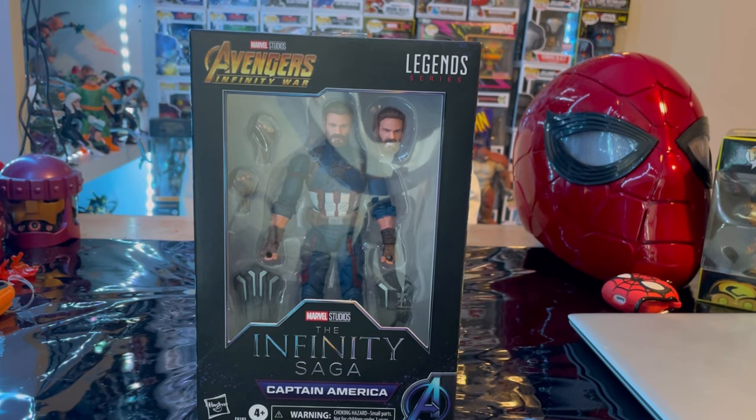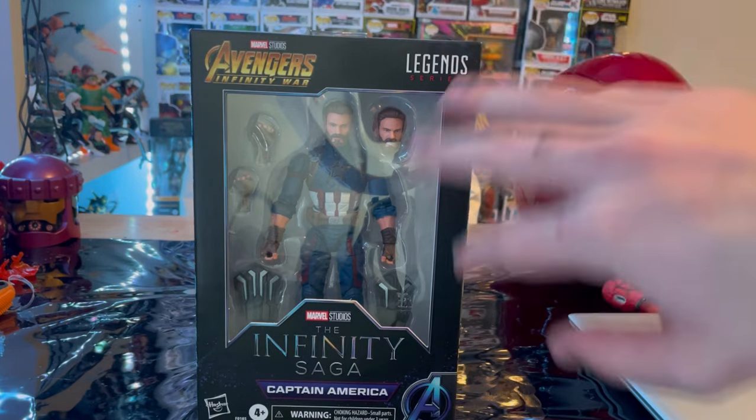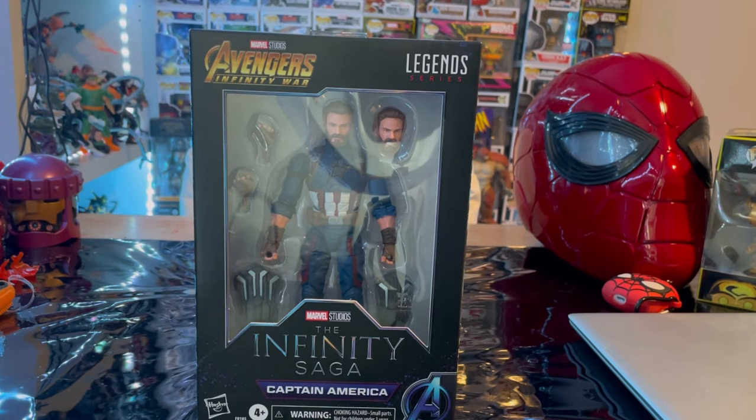Hello everyone, the center collector here with another action figure review. We have the Marvel Legends Series Infinity Saga Avengers Infinity War Captain America. This is a redo — we've gotten this figure before, but I really do prefer this one over the other one that we got.